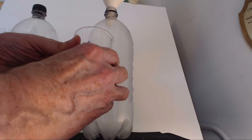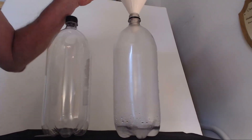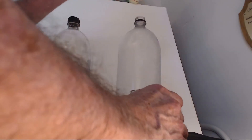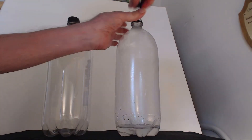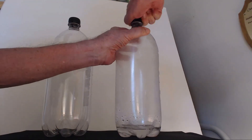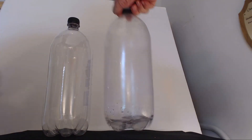10 grams of sodium hydroxide in 100 milliliters of water. Put the cap on nice and tight. Just give it a little swirl.